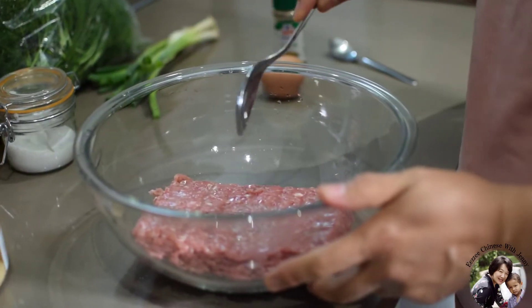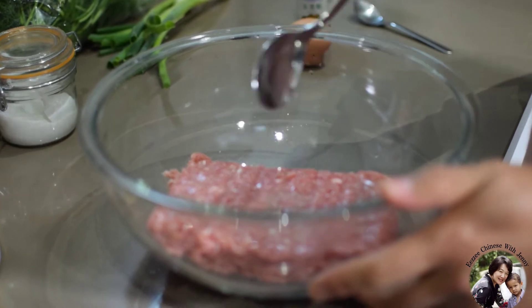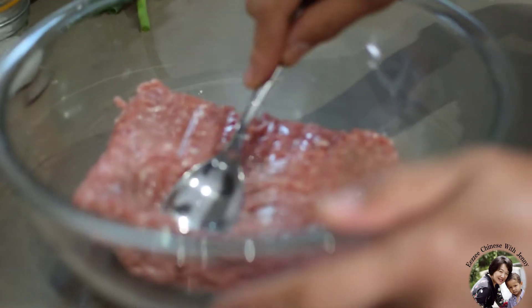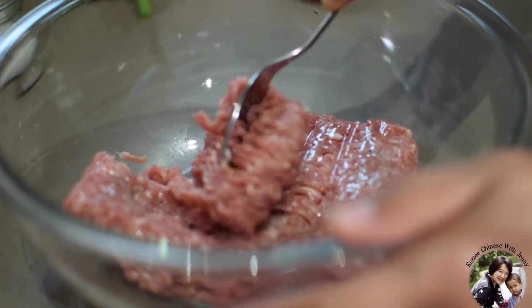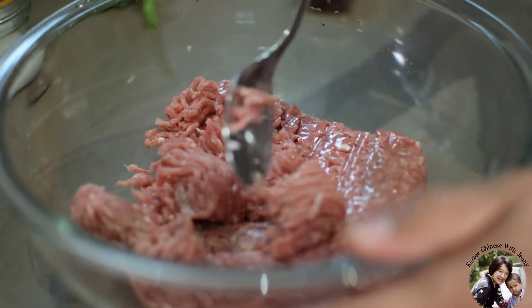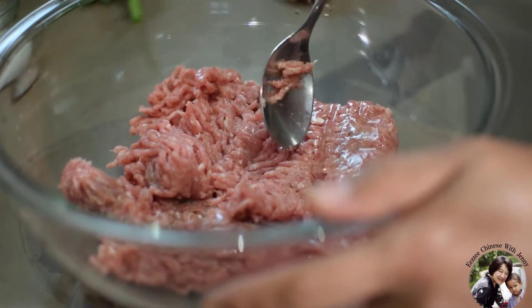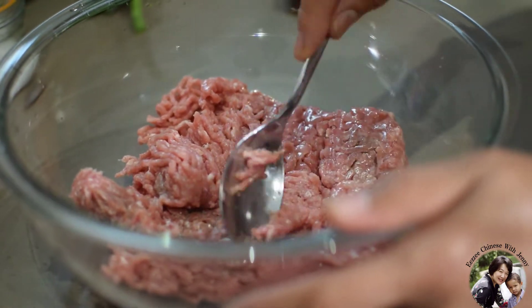Now I'm going to make the meat bun filling. Today I use turkey thigh, about 7% fat. Actually, you can use any kind of meat — chicken, turkey, beef, pork, or even lamb.